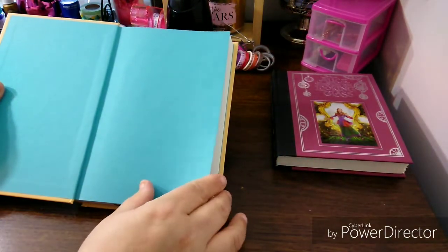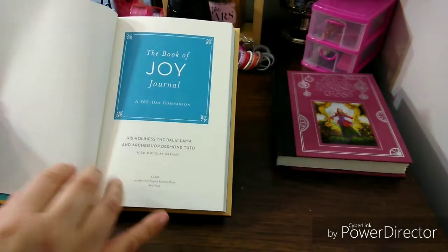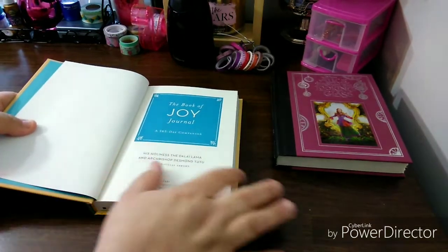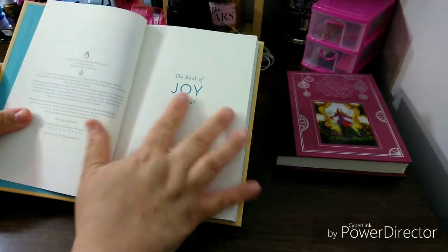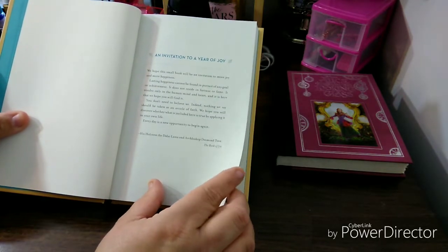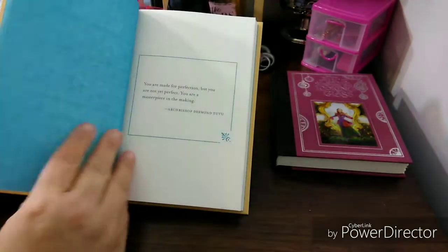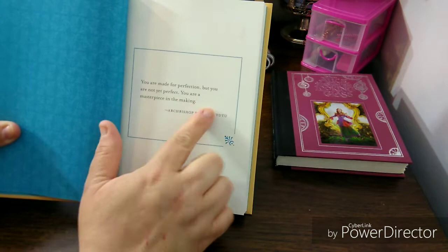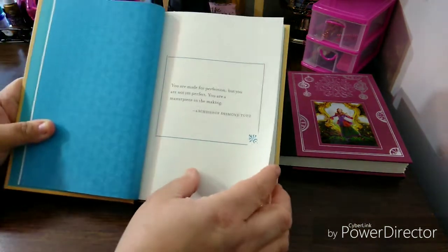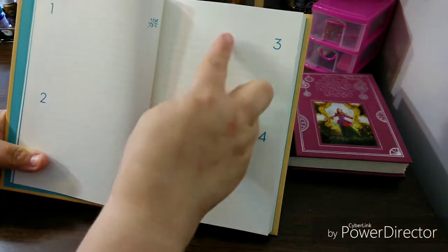Then you have the teal color, which is very gorgeous — I love teal. The Book of Joy Journal. The only thing I don't understand is, what are you journaling about — the joy of your day? So I'm going to look online and see what people journal about, because I used to journal as a girl but I stopped journaling. I didn't read any of this, so I didn't get to read the invitation to a year of joy. Maybe I'll read this first. I love the fact that they gave you inspirational things.